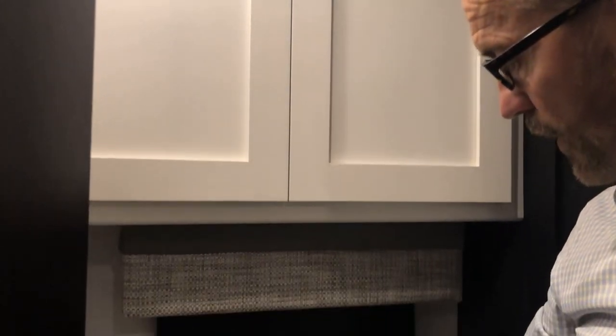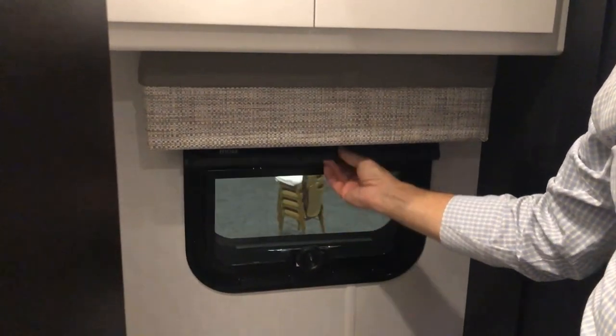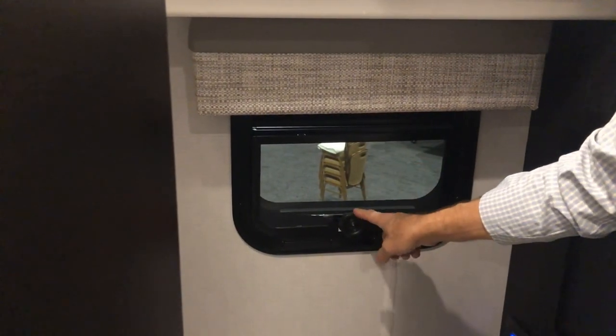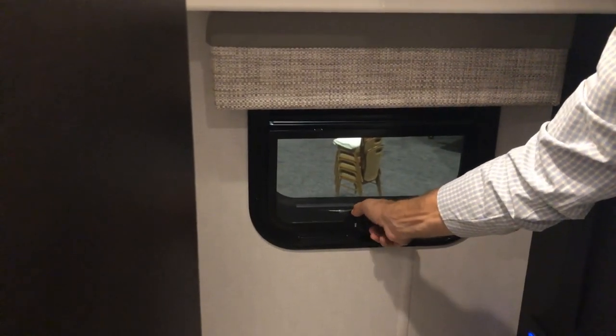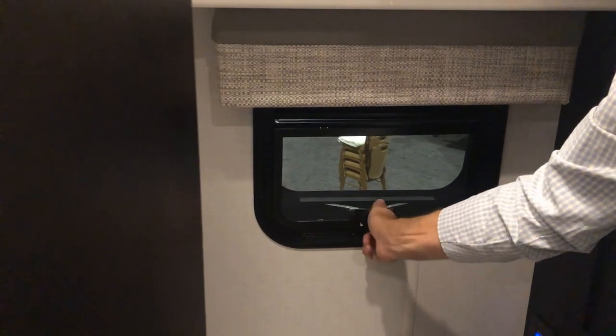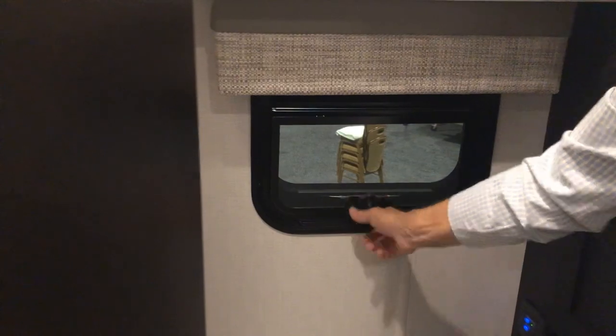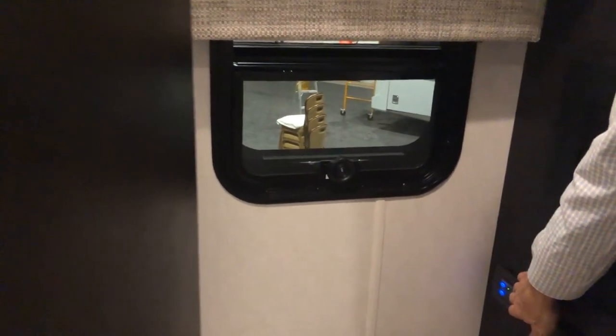Moving to the window, you can close and open the blinds manually. There's a window you can crank open — it has a screen.